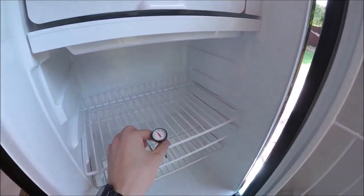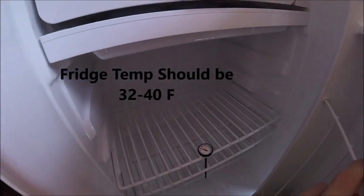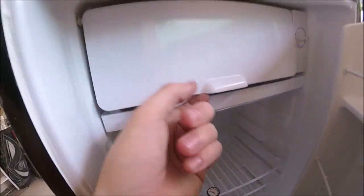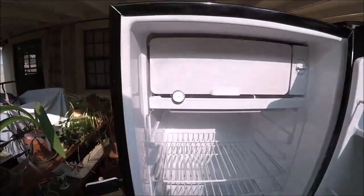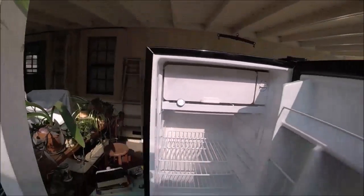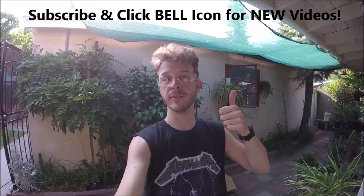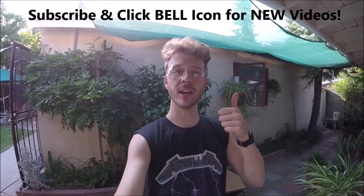I'm going to put this thermometer in the fridge and see if it works — it should be around 32 to 40 degrees. I'll come back in a couple hours. Awesome — looks like it's running about 40 degrees, so this job is done! If you're new to this channel, please subscribe and check out my other videos. Give this one a thumbs up and leave a comment. Thanks for watching — Johnny DIY, keep on being yourself, take care.